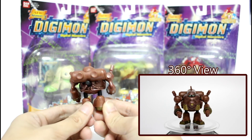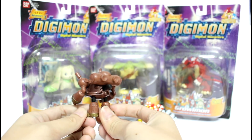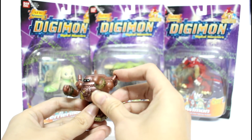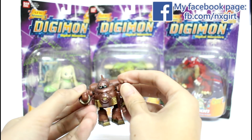The mobility of this figure is quite good, and you can spring at his foot and also his arm. His arm can move up and down like this.